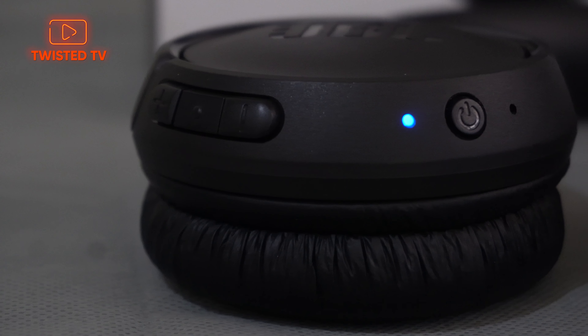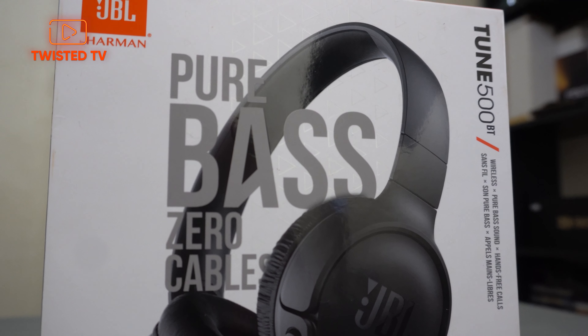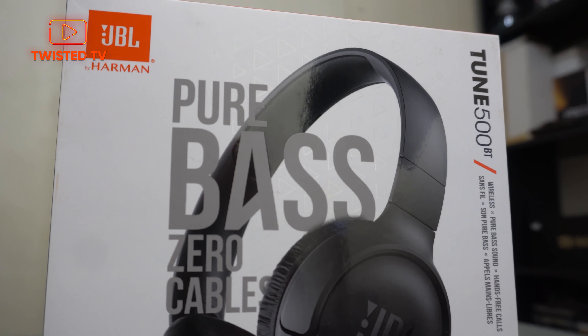I've been using this for a year and until now there are no cracks. It has buttons for volume, play, and pair. You can also use it for calls because it has a mic. It's definitely worth it. So if you're looking for a Bluetooth headset that's affordable but with great quality, go with the JBL Tune 500BT.